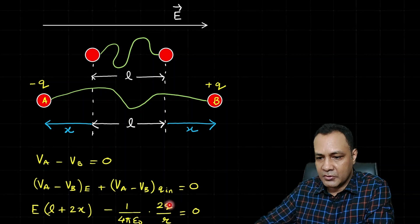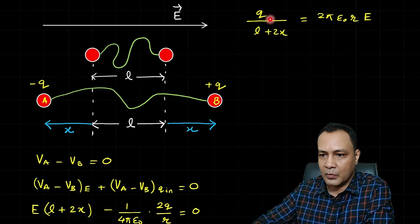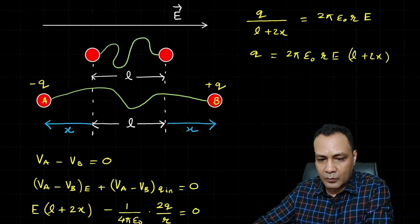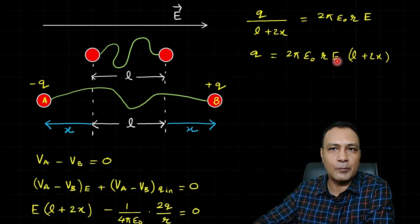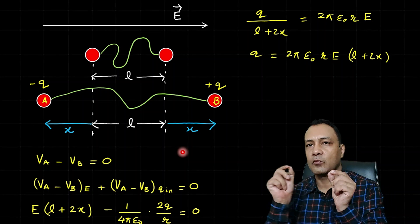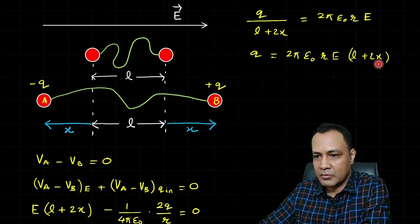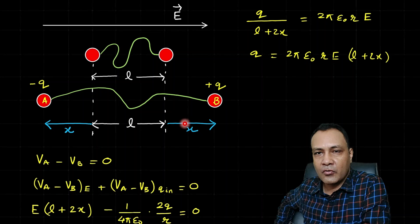Simplifying for q, we get: q/(l + 2x) = 2πε₀rE, so q = 2πε₀rE(l + 2x). A very important observation: as the balls move farther apart, q increases — the build-up of induced charge is proportional to their separation.